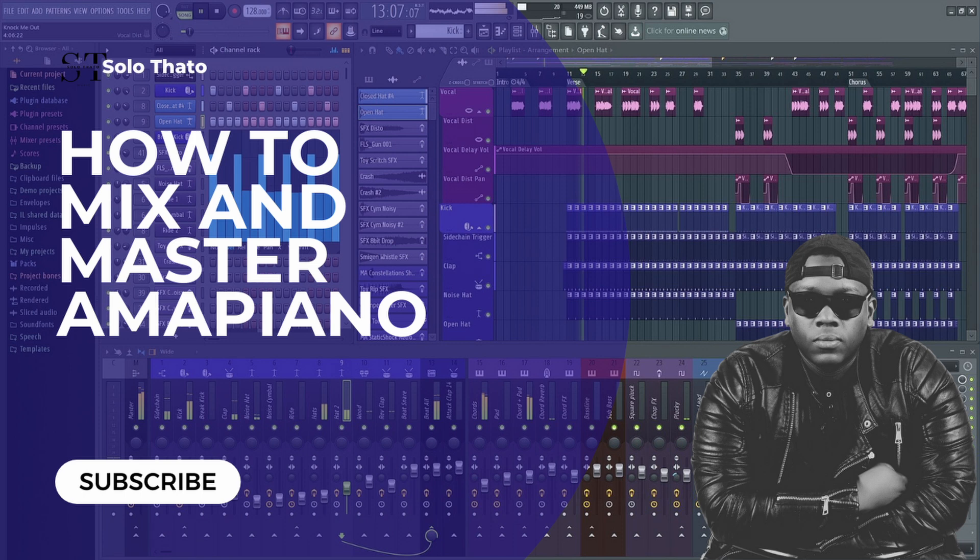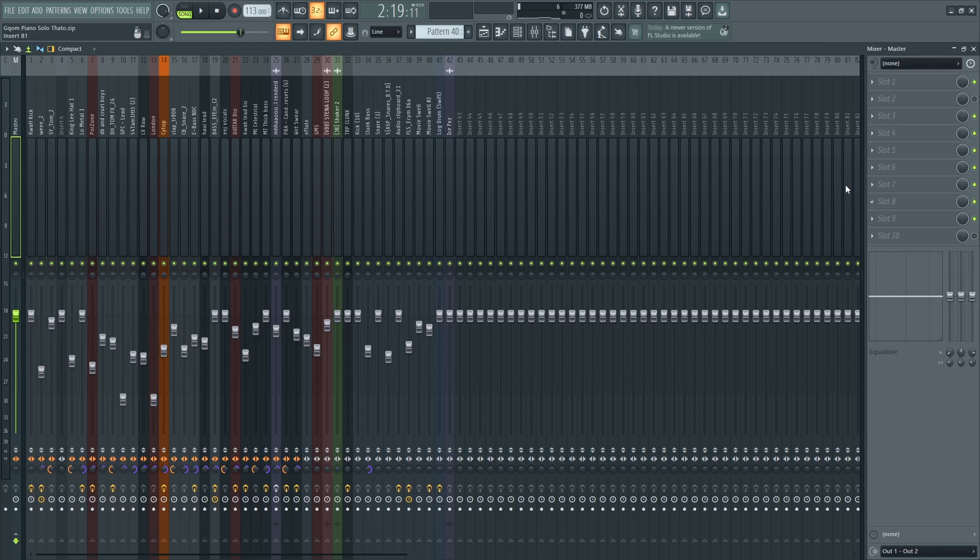What's up guys, welcome to another video. Today we'll be doing piano mixing and mastering. Don't forget to like, subscribe, hit the notification bell — you all know that good stuff. So this is the bit that we have so far.